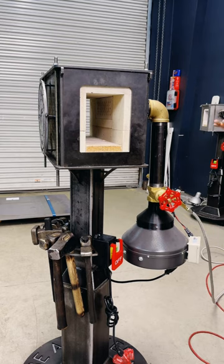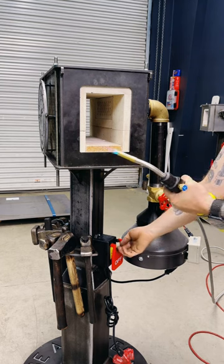The cool part about firing the forge: as long as you've got your propane tank on and your ball valve open, just fire your torch and hit the on button.